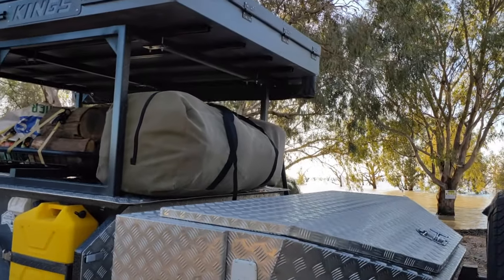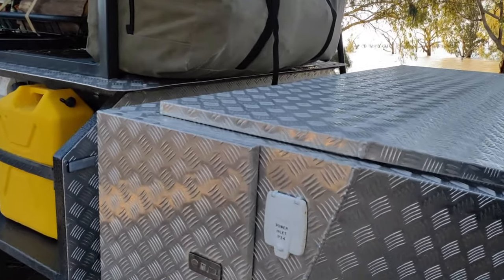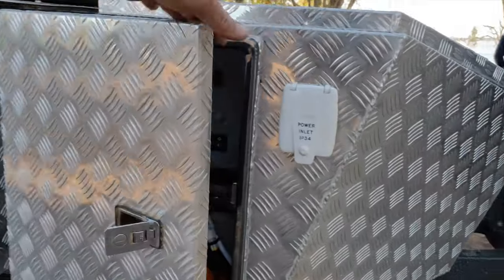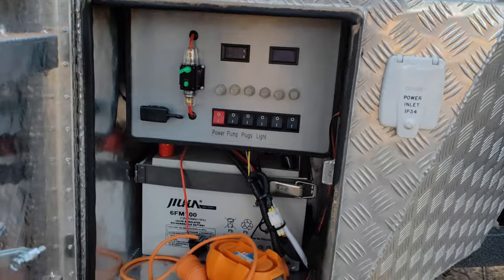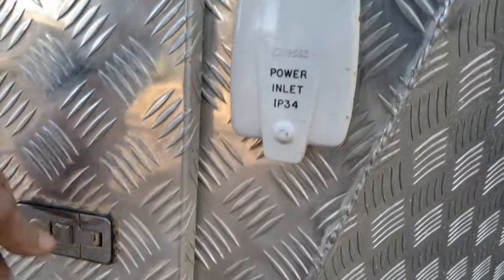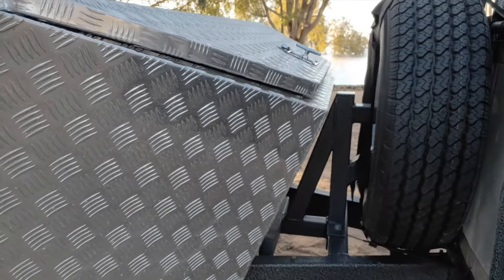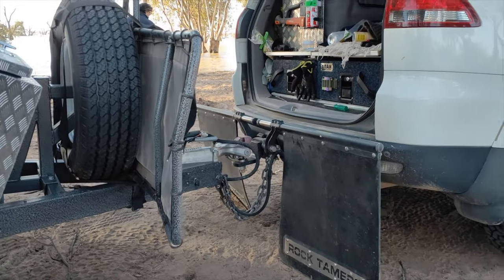What I didn't show you is probably the tent there — that's been fantastic, a few great nights' sleep, I've been loving it. It's so easy. In here we've got the power box: pumps, lights, batteries, all that sort of stuff, and the inlet power you can see there.